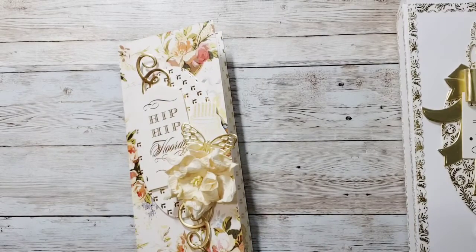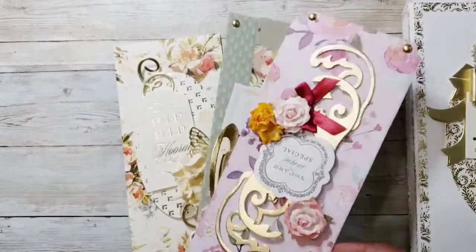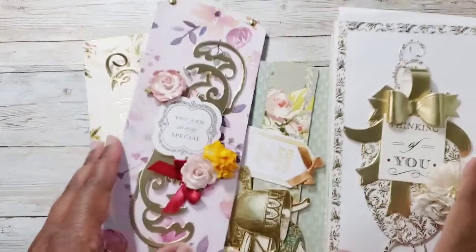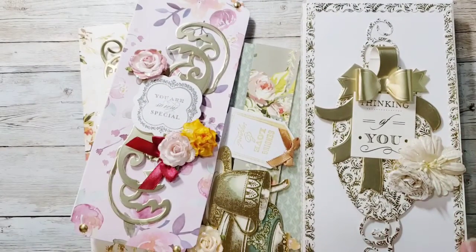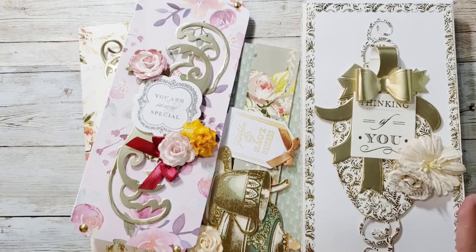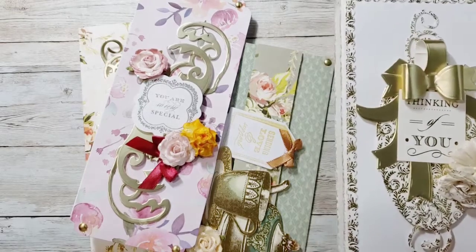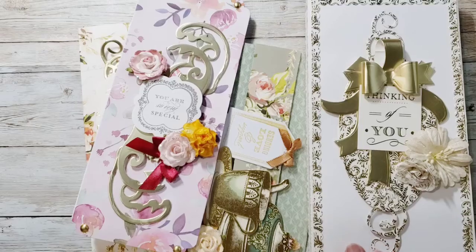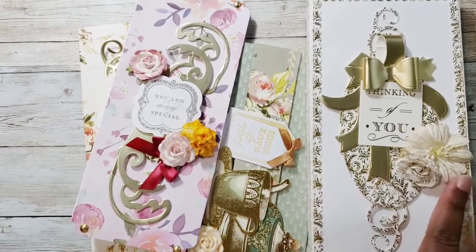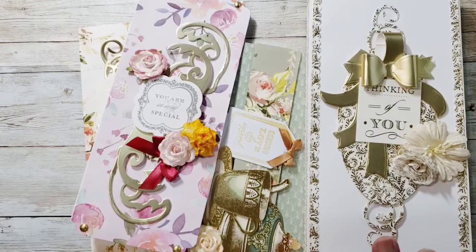I want to give these away along with the two cards I made in a previous video — this whole set to a lucky winner. To enter, you need to have watched and commented on all four of my videos, be 18 years or older, be a subscriber to my channel, and like the videos. I'll pick a winner one week from today, and you'll win this set along with the box.